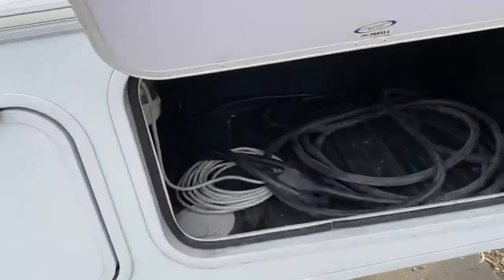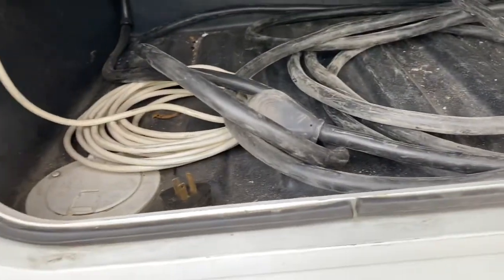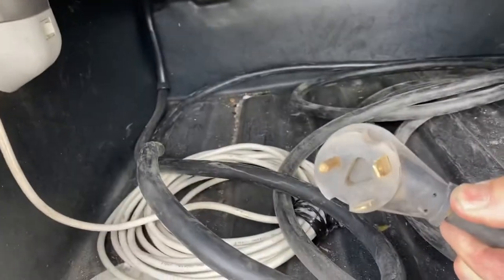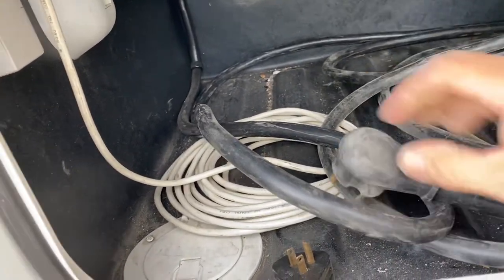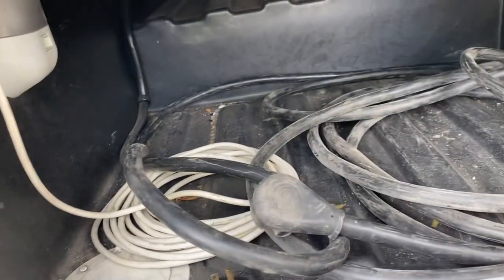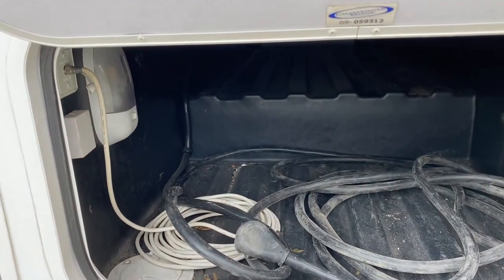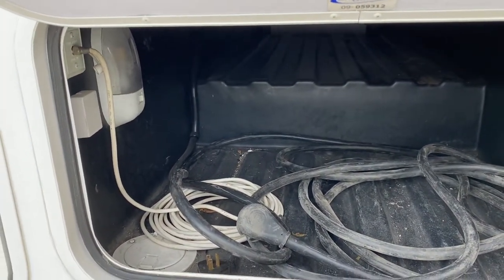Your electrical cord is here. This is for your 110 — it's a 30-amp type of plug. If they don't have this type of plug where you're plugging in, then you use this adapter to plug it in there. You have about a 30-foot cord. Plug it in and you can use everything 110, and you will not need to use the generator.